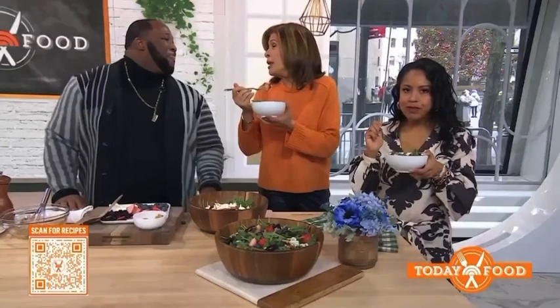Delicious! Get this recipe — thank you so much, Gennard. Go to today.com/food.